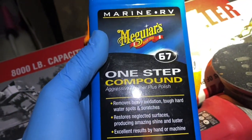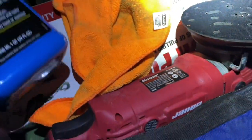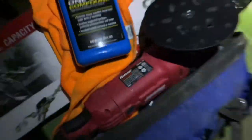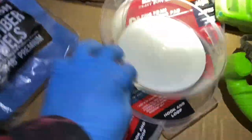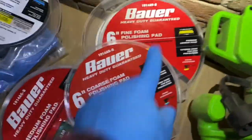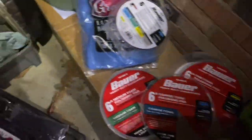All right YouTube, today I'm doing a review on this Meguiar's one-step compound. I've got a random orbital DA polisher — I'm going to be using the Harbor Freight special. I ordered all three grades: coarse, medium, and finishing.